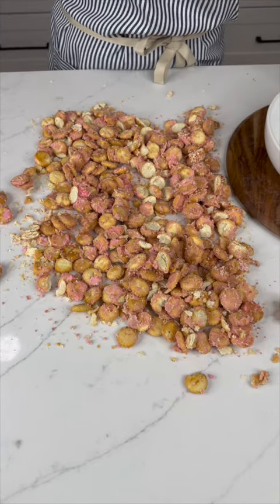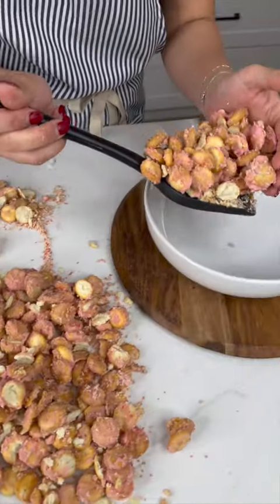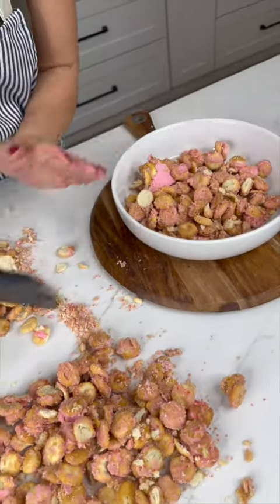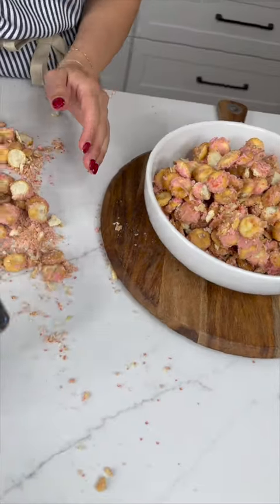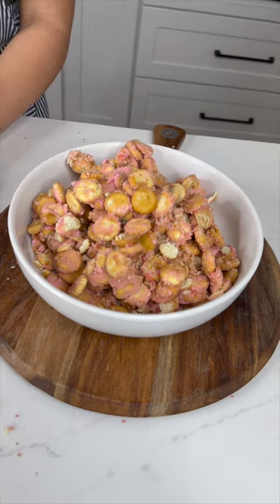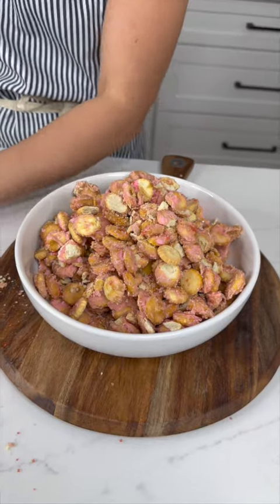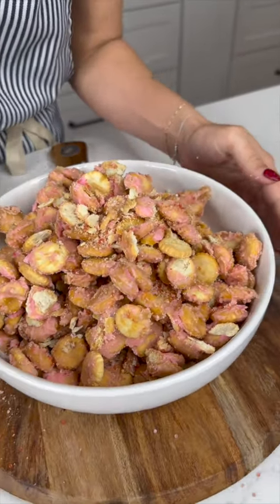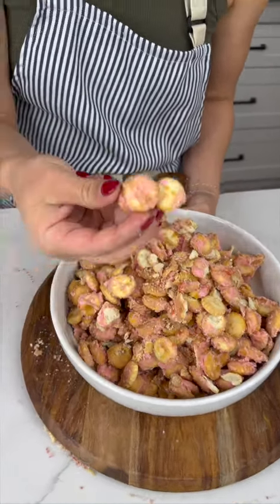Bring your bowl in and just start scooping it right up. Forget peanuts at your next gathering — definitely put this out and you'll have your friends dying to stay at your house. This is gonna be the perfect little snack to have laying out for your partner, your friends, whoever. So good and so perfect for Valentine's Day!